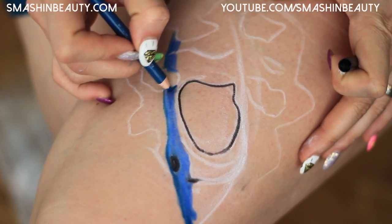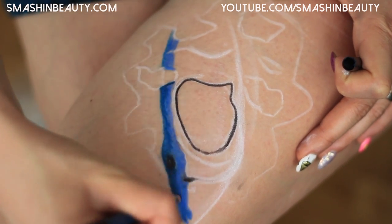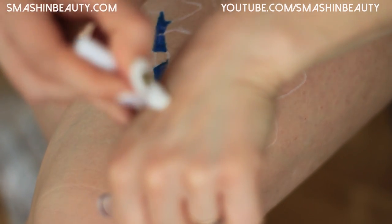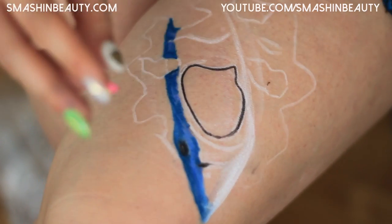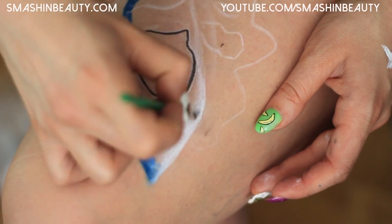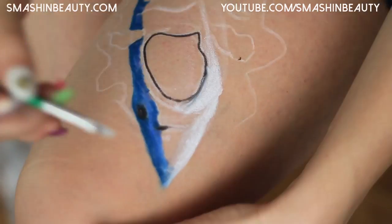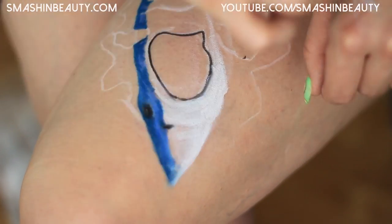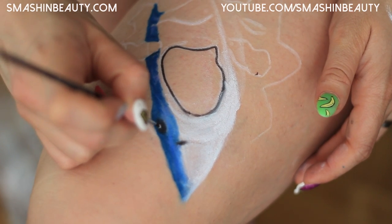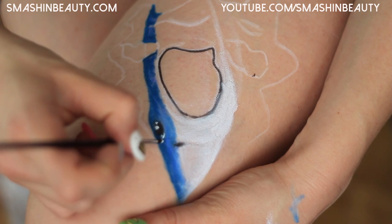Now I'm going to take the darker blue from Sigma, the Indigo, and slowly shade from the outer rims. Then I'm going to take NYX's Jumbo White pencil, apply some color on the back of my hand, and pick up one of my face paint brushes.